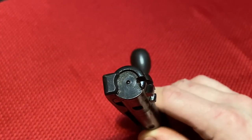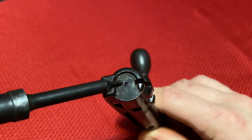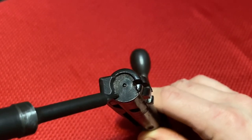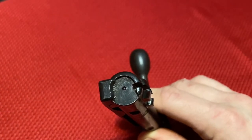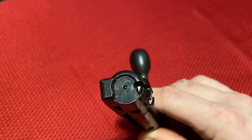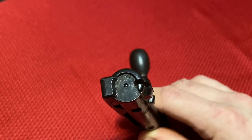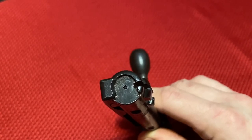Another change starting in the Series 5 involves chrome plating. As you can see on this Series 5 bolt, there is no more chromed bolt face. This stops in Series 5 production generally — you may see a few rifles that still use it, but by the end of this series you will no longer see a chrome-lined bolt face. However, you will continue to see a chrome-lined bore through almost all of Series 5 and into Series 6.